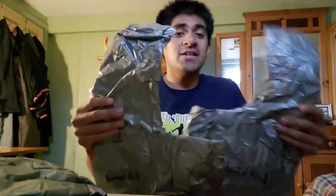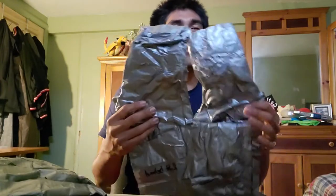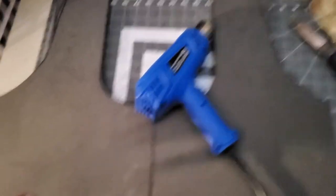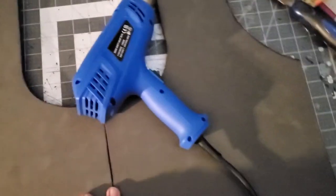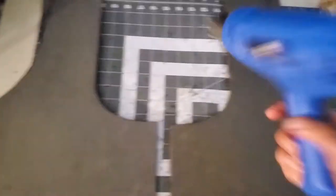So now we got these cut up already. Since you wrap yourself together, we're going to show you how to put this all together — it'll take some time to sand everything up. Now our foam armor is sanded, properly made with no rough edges. We're going to get this bent. The only way to do that — you only need a heat gun.